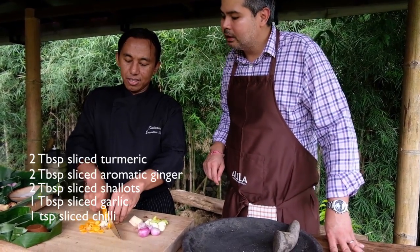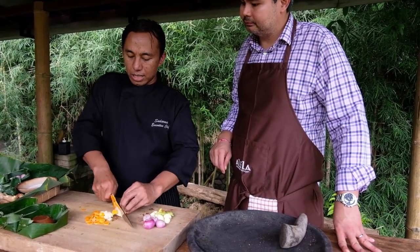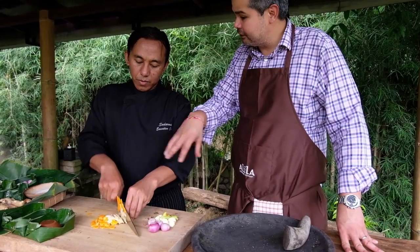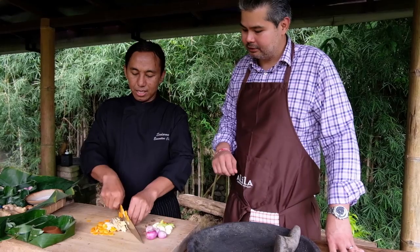Correct. And later on we have shrimp paste as well, candle nut, black long peppers. So we just chop all of these up small so they're easier to grind later, and we pound it in the mortar and pestle.